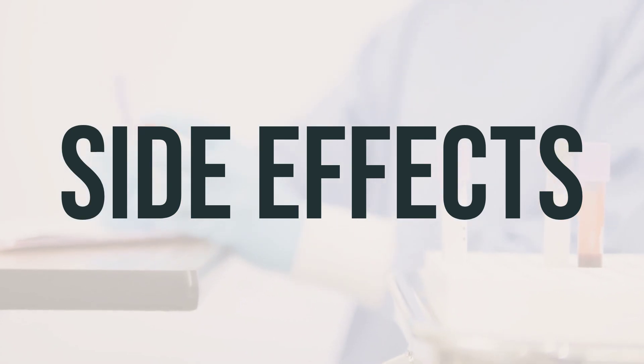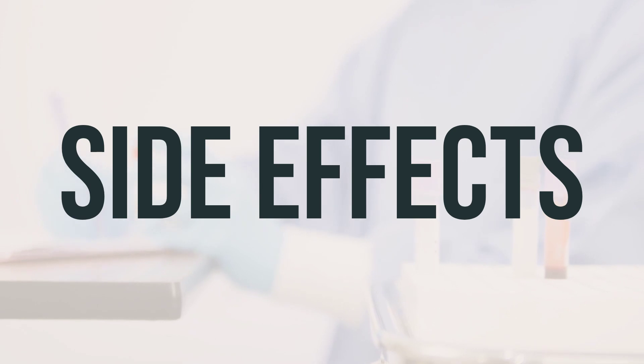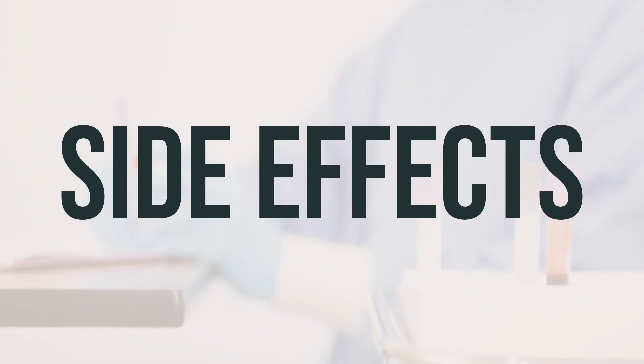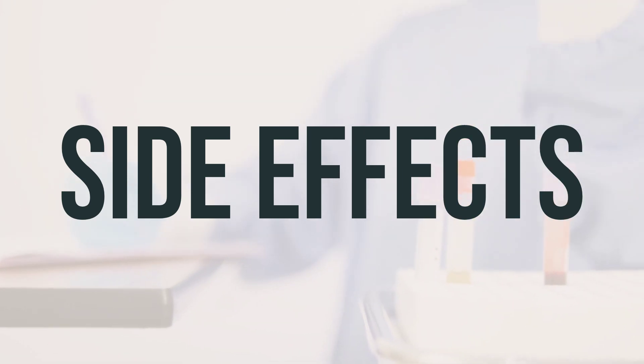If you are in the US, call your doctor for medical advice about side effects. You may also report side effects to the FDA. In Canada, call your doctor for medical advice about side effects and report them to Health Canada.